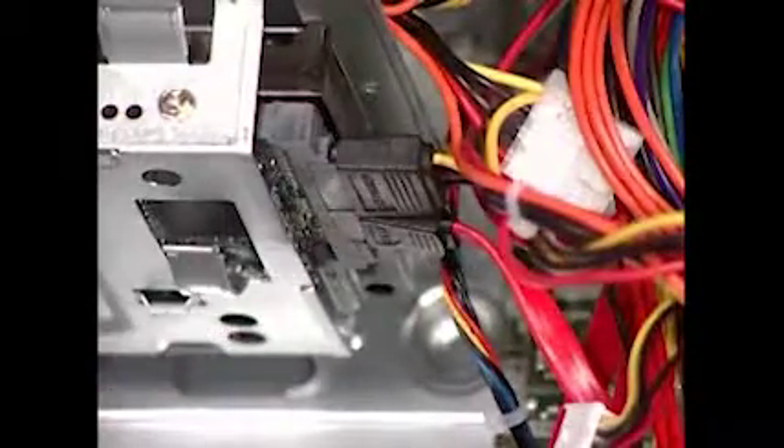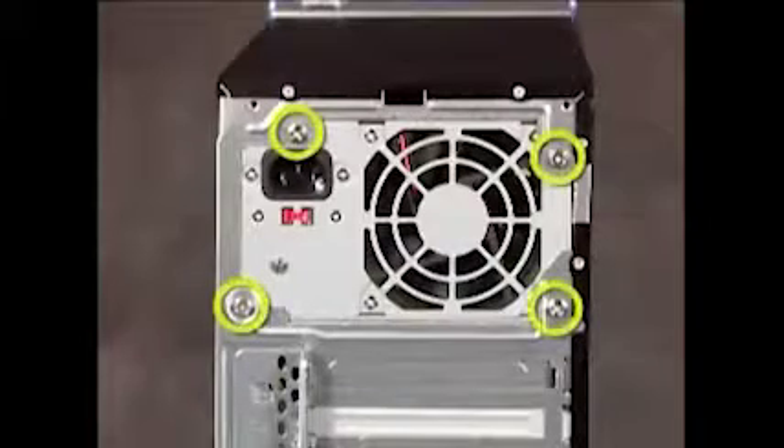Then detach all power connectors to system drives and to the motherboard. Next, detach the four screws that connect the power supply to the PC. Press the latch at the bottom of the power supply.